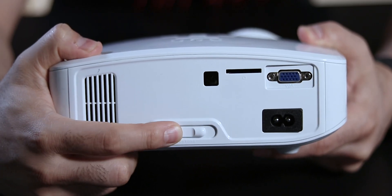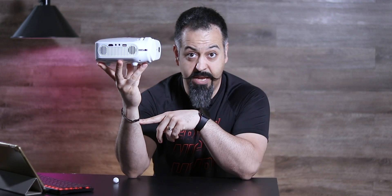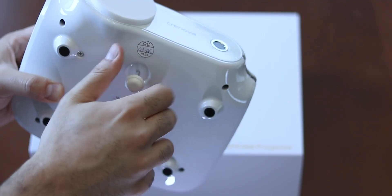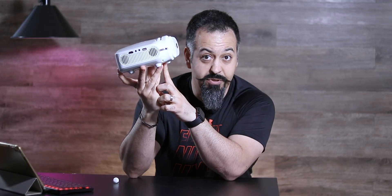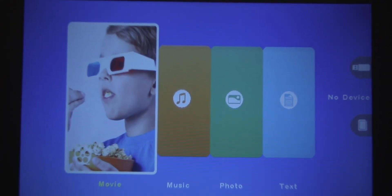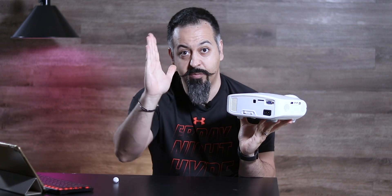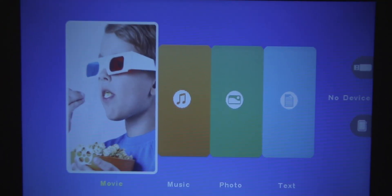So when you have the projector exactly horizontal, you don't really need to do anything. But the moment you actually attach the leg and tilt up the projector, the picture is going to be skewed a little bit. Then you will use the keystone slider in the back to adjust the view and how the image is being projected on the wall.